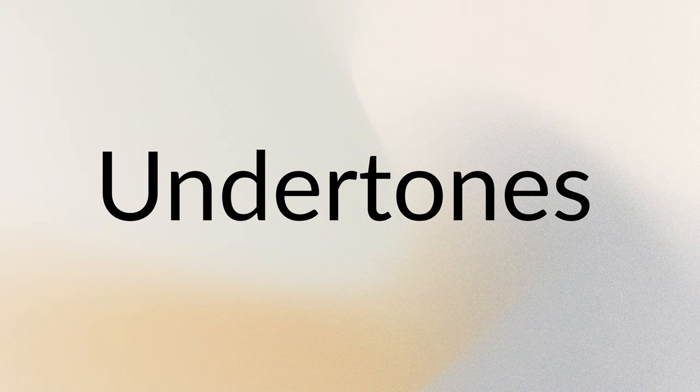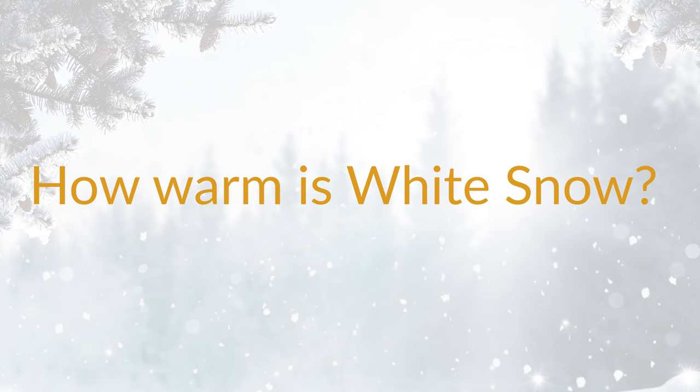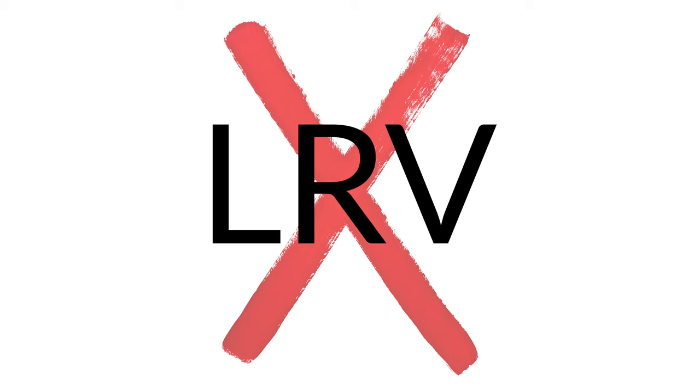There are three things I want you to know about White Snow. The first thing is the undertones — I'm going to show the undertones of White Snow. Number two, I'm going to talk about where White Snow sits in the world of warm-off whites and why this matters. And number three, I'm going to talk about why I would never recommend White Snow based on LRVs.